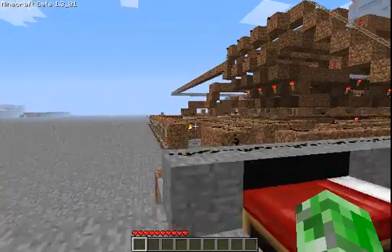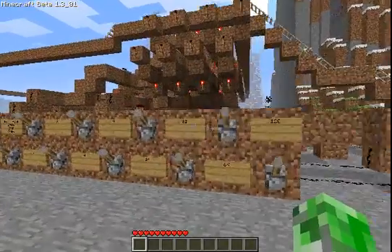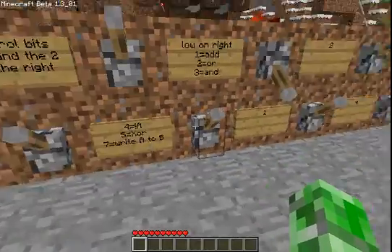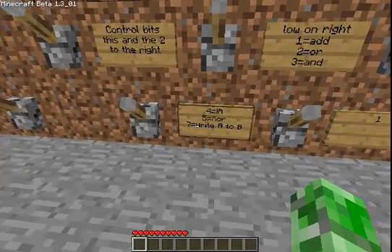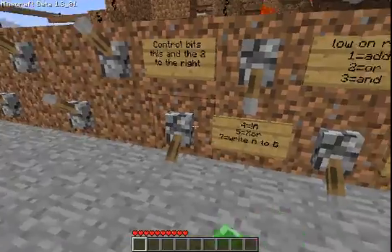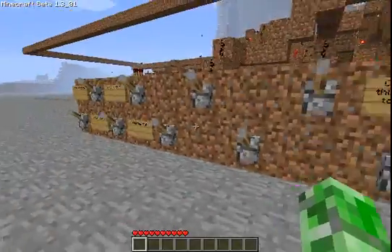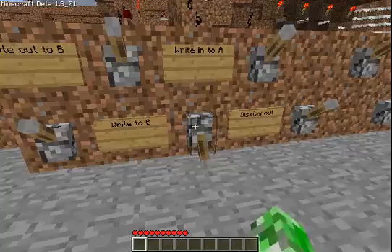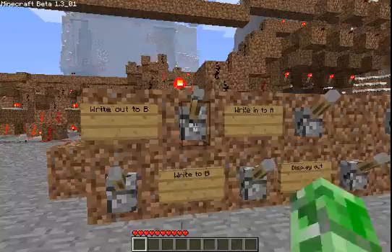I've made some pretty crazy changes. Like you can no longer write to B directly. So what you have to do is put in 1 to A and then select the write A to B function, which is 7 — which is 1 plus 2 plus 4. And then over here I'm going to write what's in there to A and then write to B.